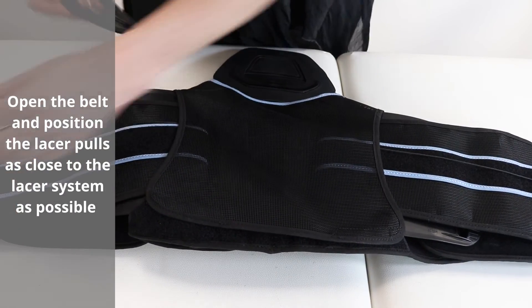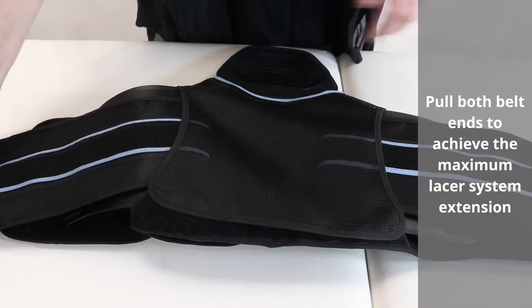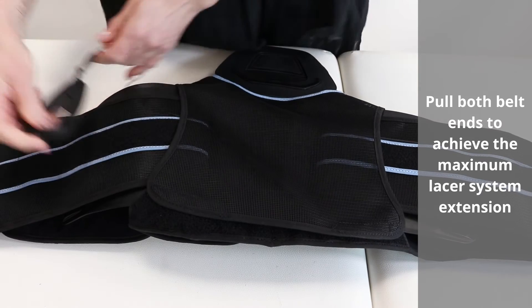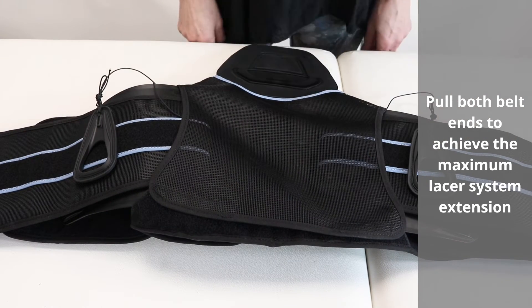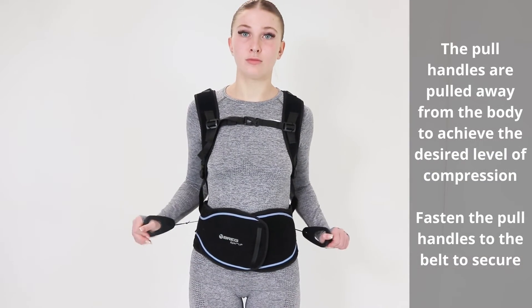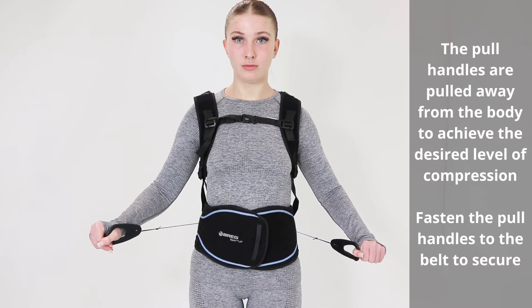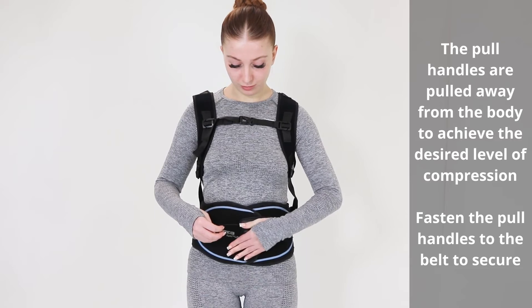Open the belt and position the lacer pulls as close to the lacer system as possible. Pull both belt ends to achieve maximum lacer system extension. The pull handles are pulled away from the body to achieve the desired level of compression. Fasten the pull handles to the belt to secure.